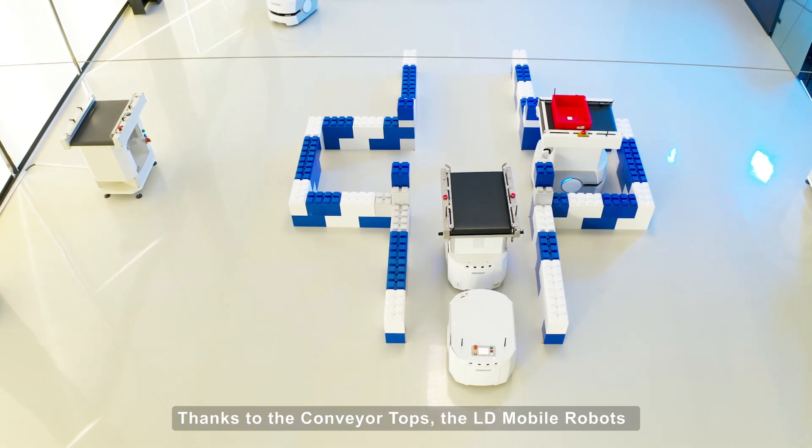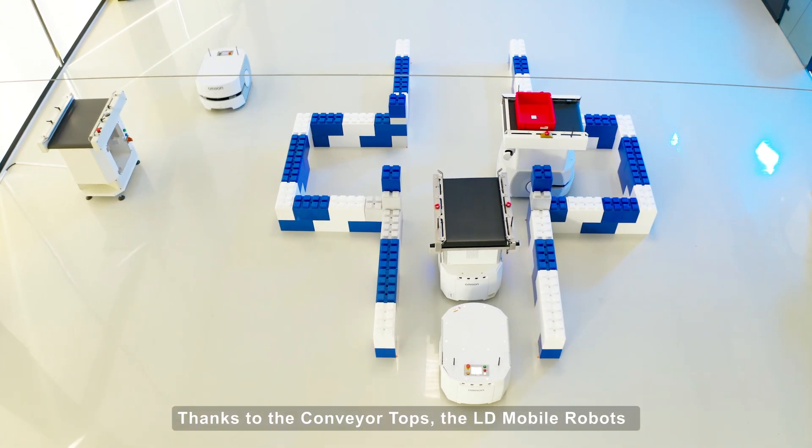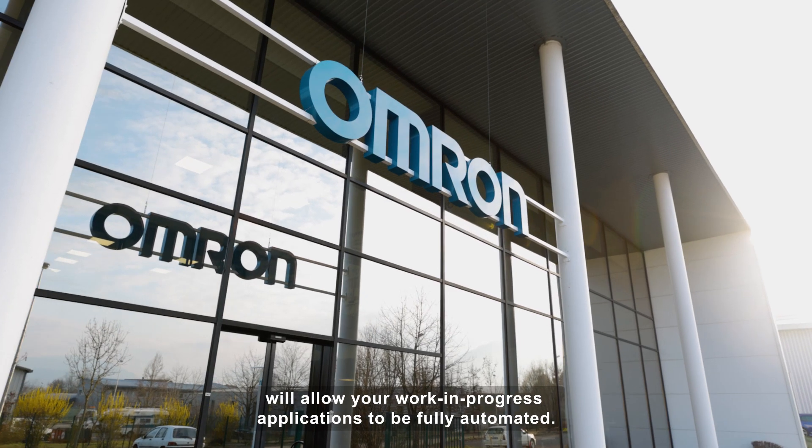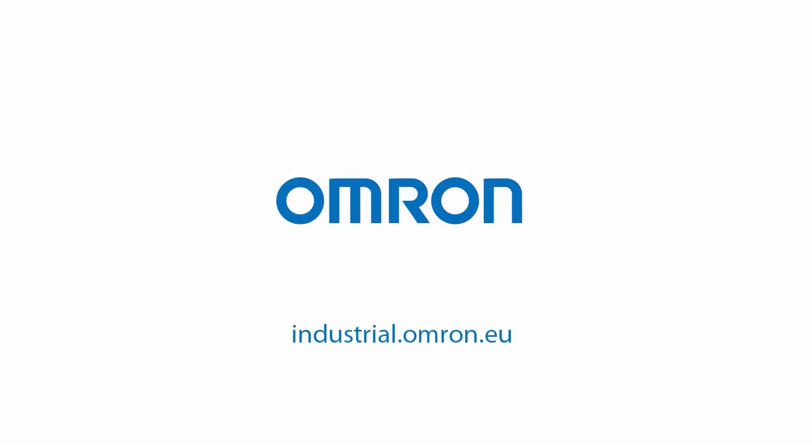Thanks to the conveyor tops, the LD mobile robots will allow your work-in-progress applications to be fully automated. Omron.